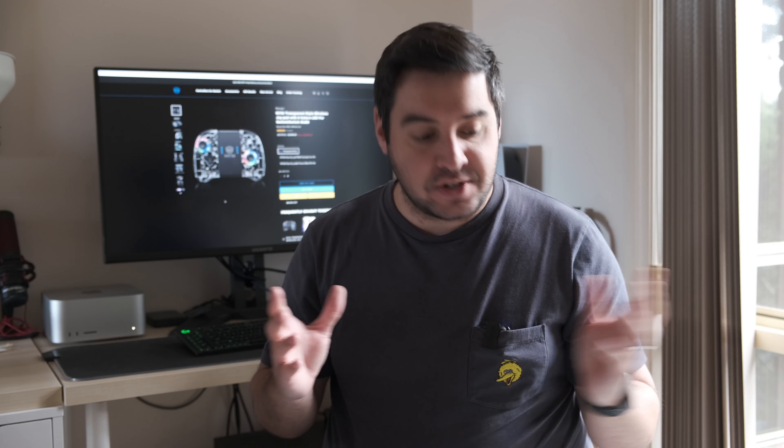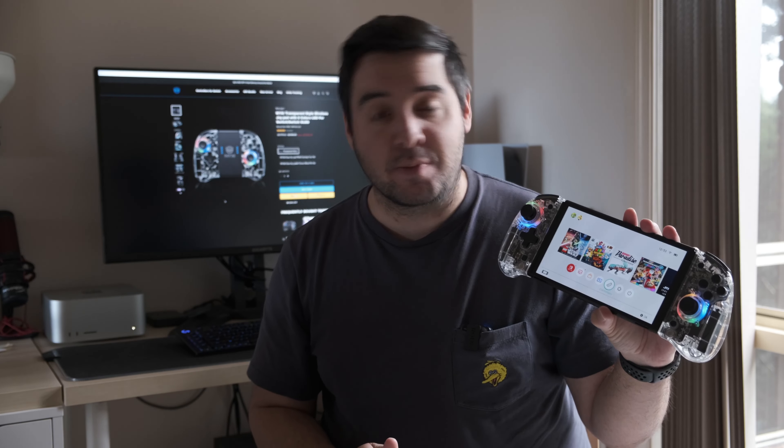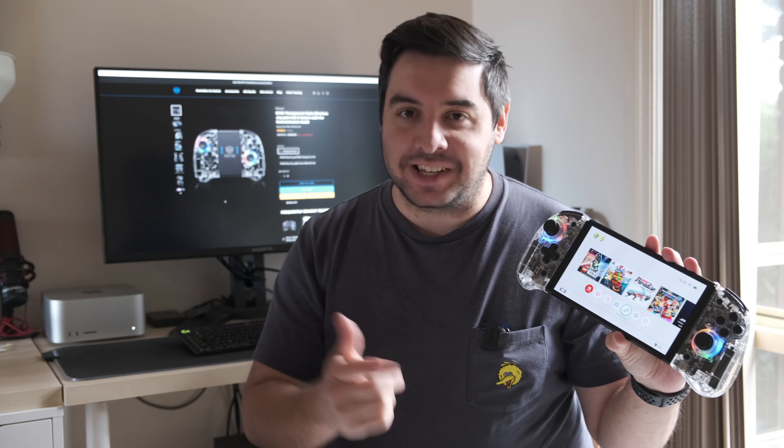Hey everyone and welcome to another video. I have another video review for you for a new wireless controller. I want to give a big shout out to NYXI and a big thank you for sending me a review copy of these wireless controllers so I can do an honest review. I have not been paid for this review — it's not a sponsored review. NYXI kindly provided a free copy so I can give you my honest thoughts, and they will see this video at the same time as everyone else. So, do these new wireless controllers by NYXI compare to the Pro Controller for the Nintendo Switch? Let's find out right now.